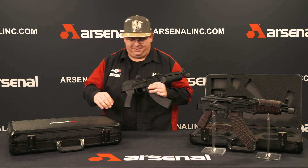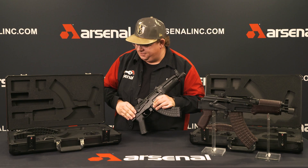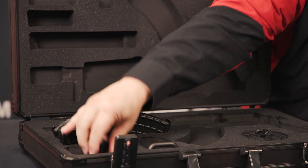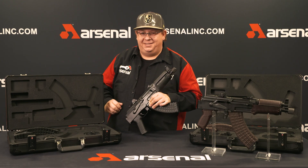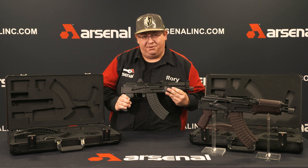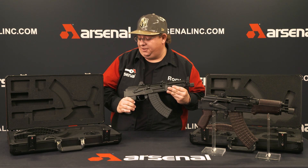Let me show you what's cool about this one. Go ahead and open it up. Got the nice laser-cut CNC foam, obviously. Got a place to put your magazine, another magazine. Got a place to put some accessories. Got an oil bottle holder as well as a sling holder in here. My favorite part about this case is if you have a magazine attached to your SAM 7K pistol, you can put it in the case — loaded or not loaded, up to you.